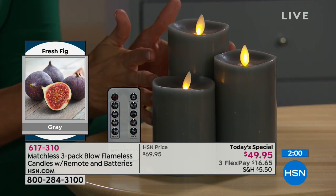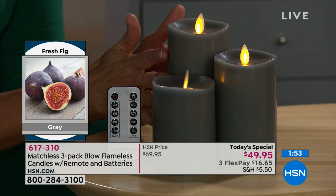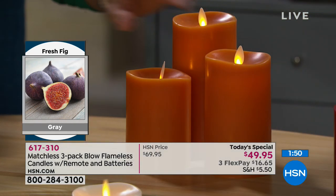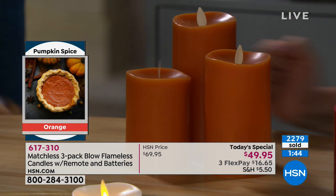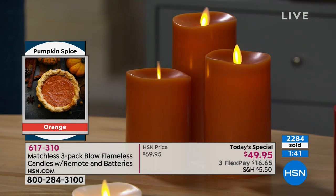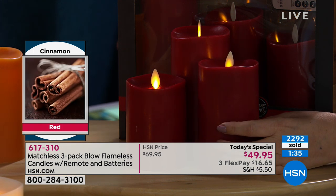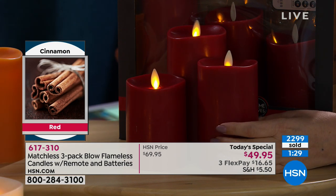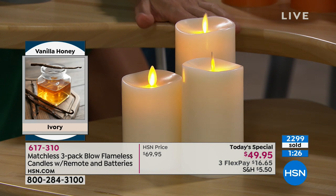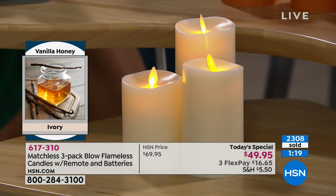Going through each one: the gray is fresh fig — a beautiful color you don't usually see in flameless candles, with a soft woodsy scent. The orange is pumpkin spice — it really does smell like pumpkin pie. The red is cinnamon bark — the red and orange play so well together. And then the ivory is honey vanilla, with real honey — that's the most popular of all.